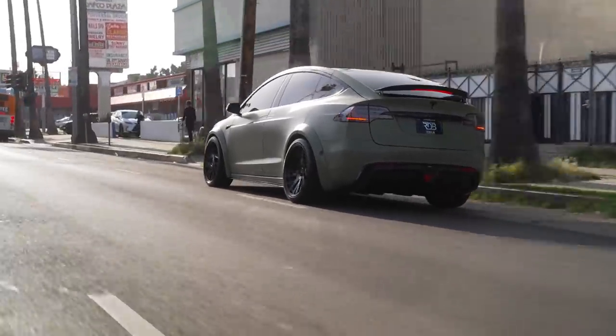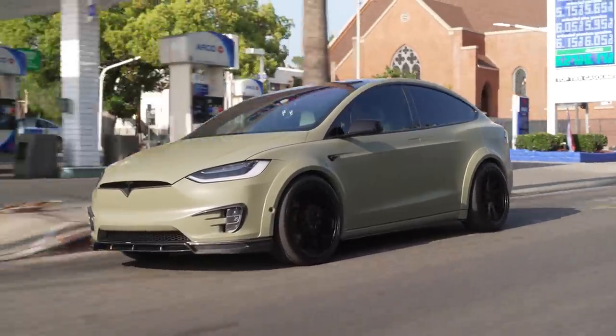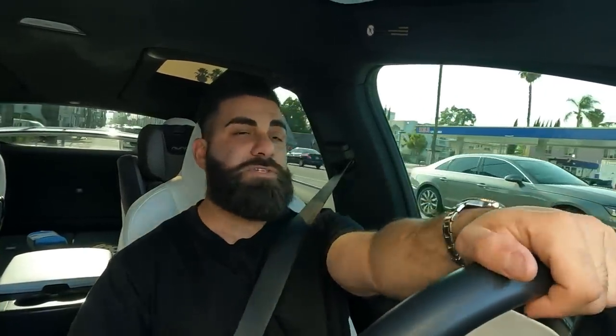The car sits wider now, which is great. It also has a really nice adjustable suspension – you can go from very high, to high, to standard, to low, to very low. It's super awesome from Tesla that it's adjustable. You can even lock it in low mode and drive. Really cool feature. Let us know your thoughts.